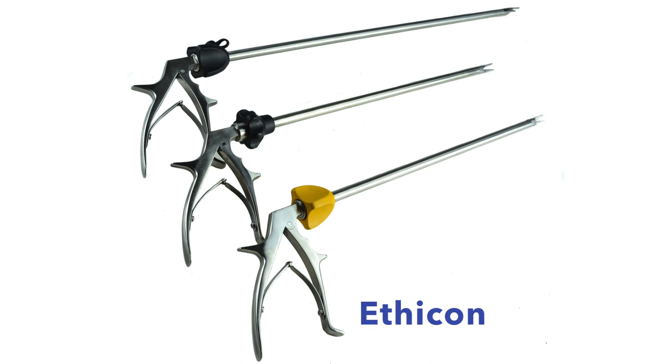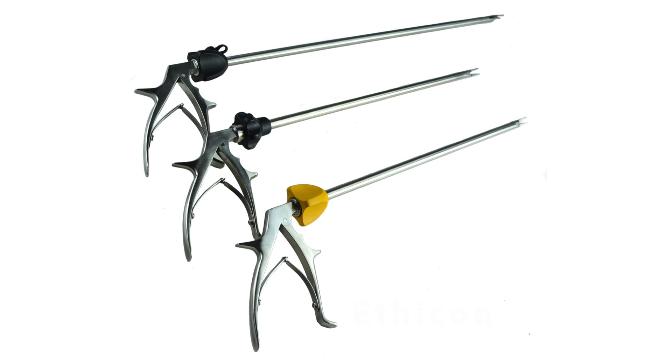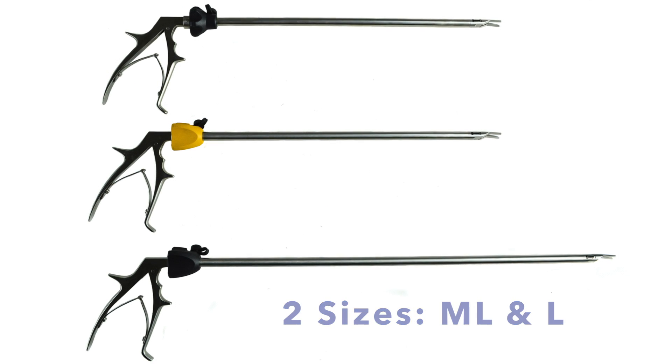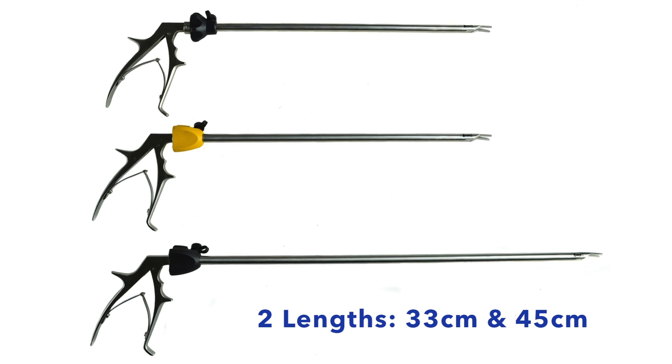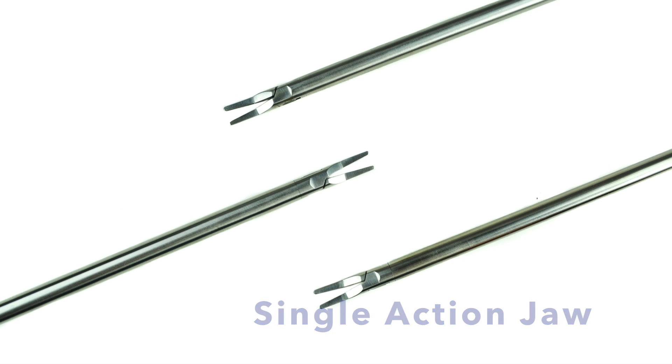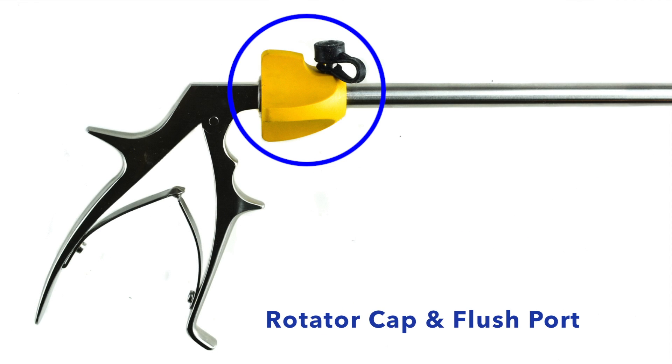AED clip appliers for the Ethicon clip system are available in two sizes of clips, medium-large and large, and also two lengths, 33 cm and 45 cm. AED style Ethicon clip appliers are manufactured with a single action jaw, rotator cap, and a flush port.